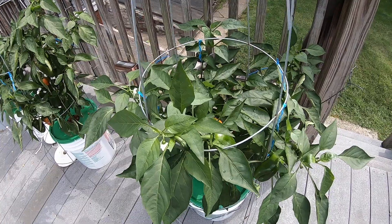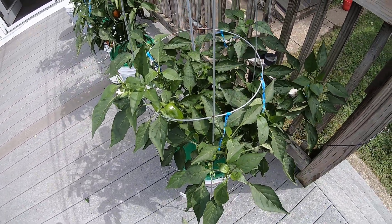Once more, this is my hydroponic peppers, 10 weeks into this GoPro stop-motion video.